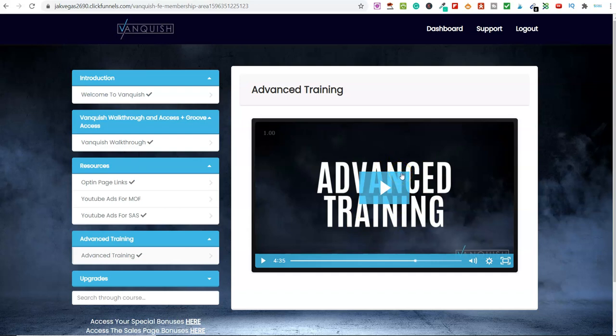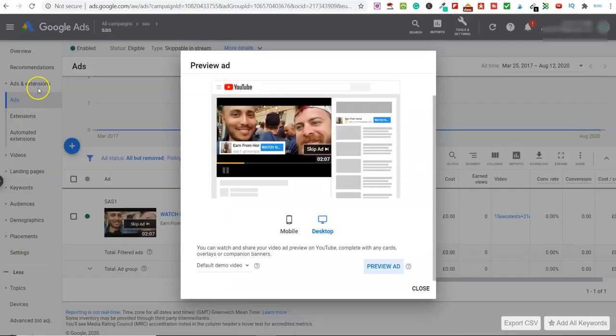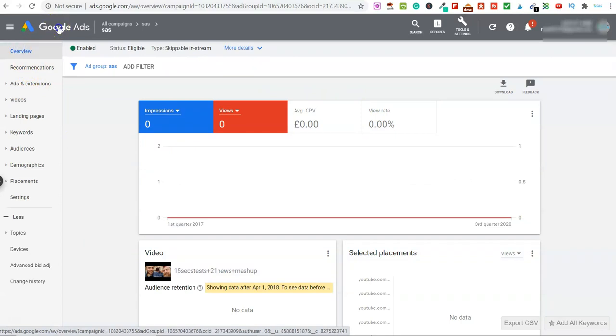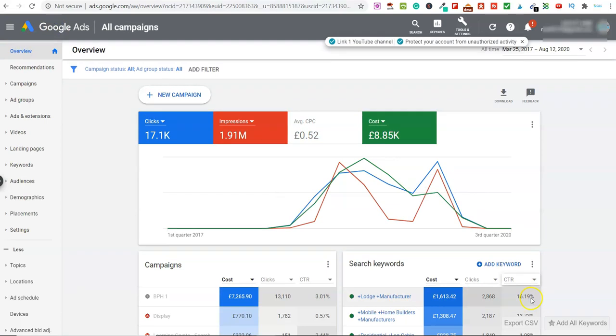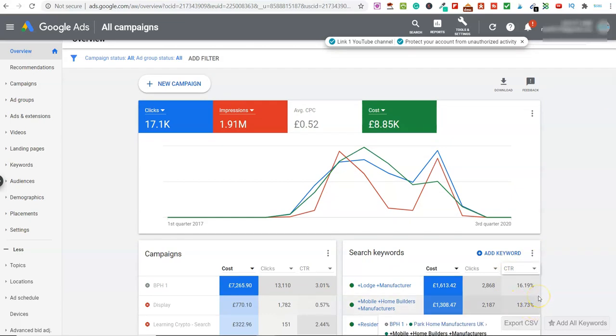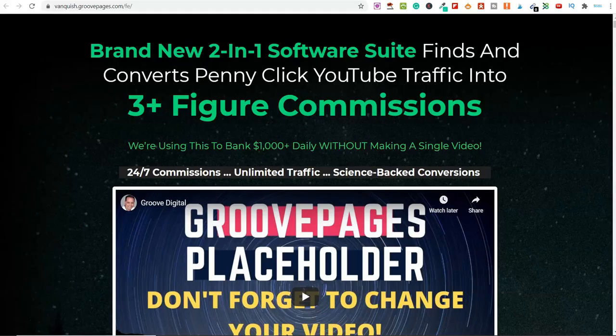One thing included in my bonus is how you can get incredibly high click-through rates. Within the training, they're looking at click-through rates of between 3% and 4%. But let me show you in my own ads campaign — I've got a 16% click-through rate on one campaign and 13% on another. This is included in one of my bonuses because they don't teach you this within Vanquish. I'll show you how to go for generic keywords like 'make money online' and how to use broad key matches, exact key matches, and other bits so you can save more money and improve your click-through rate significantly.